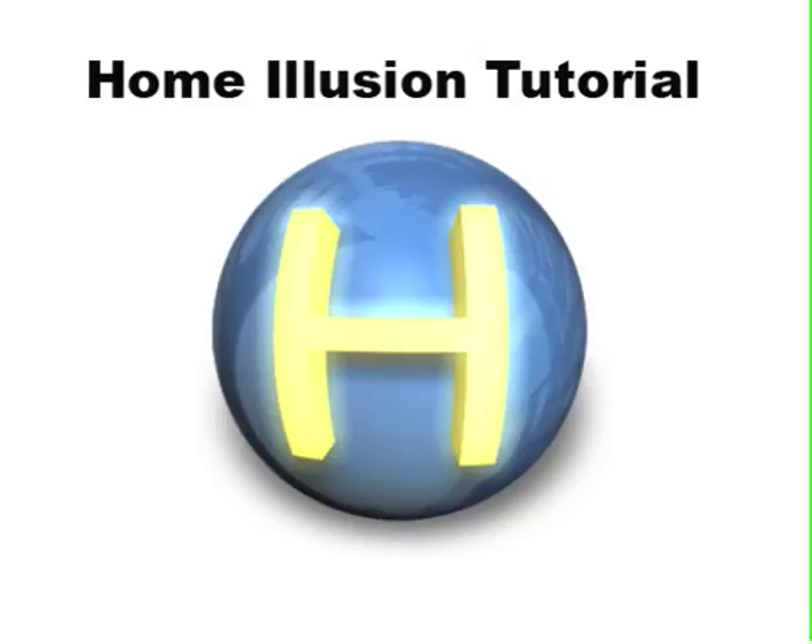Welcome to the Home Illusion tutorial for lamination of a print. Laminating Home Illusion prints will always be the same procedure, and today we'll cover doing a simple AB flip.